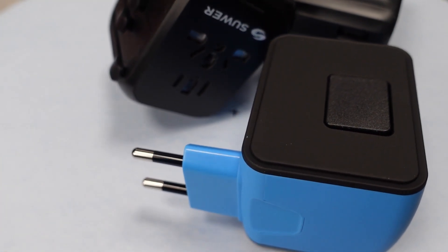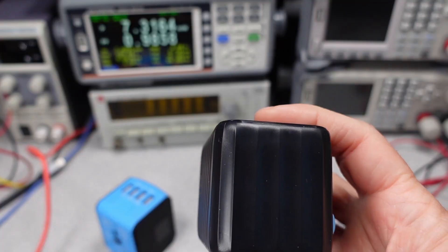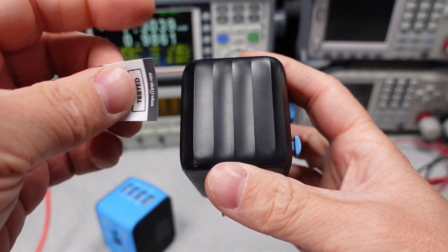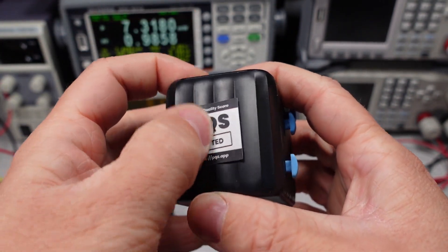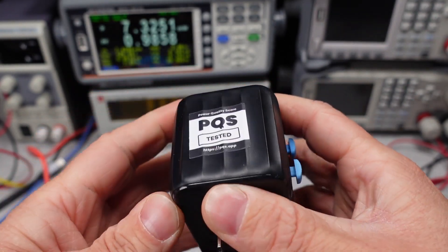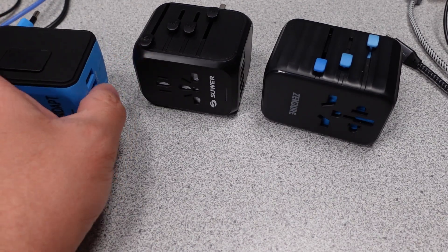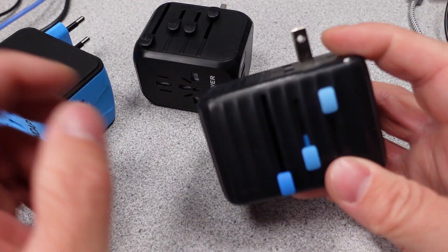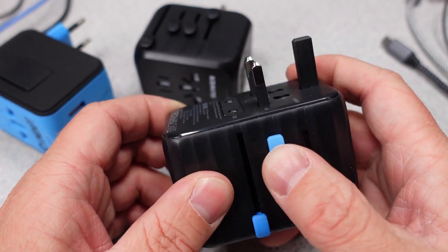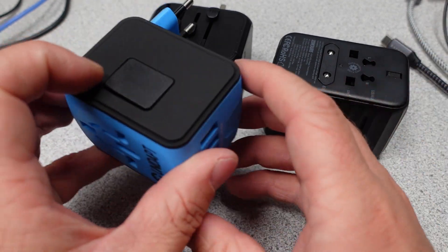We'll have to do a teardown to find out if these adapters have good USB adapter safety inside — another time. Final step: applying the stickers. Yep, they've been tested. Still working on a new version of the sticker where I can write in the rating. You can type in 'travel' to find where all these adapters fall on pqs.app. Thanks for watching. I'm not sure which video will be next week, but I have the RAVPower scheduled and that may get moved. Check my website for upcoming videos — there's a schedule of release dates. I have more of these adapters to get through, so many more videos in the future.